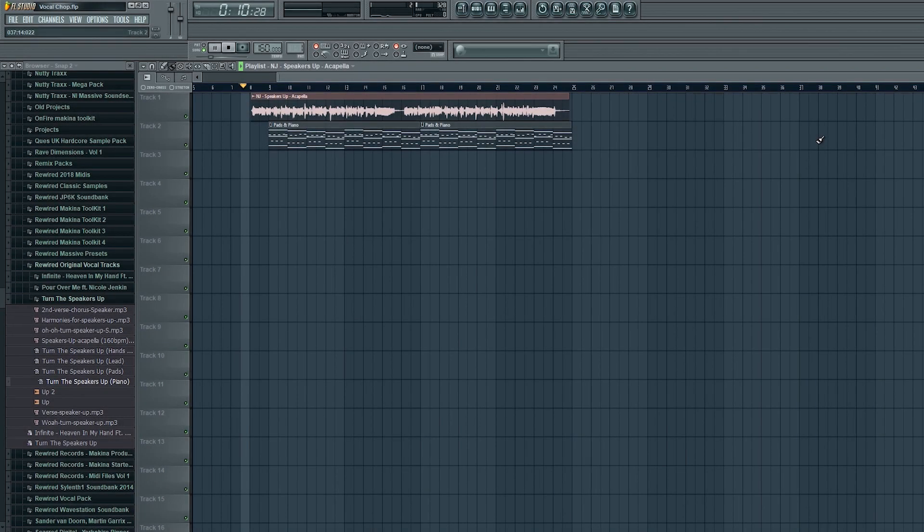Alright, so that's the sort of thing we're going to be working on today, so let's dive straight in. I've already dropped my acapella onto the song playlist and I've time-synced it to the project so it's going to be in the right BPM and play in time with all my other instruments. I've just put on a really basic pad and piano loop as well so you can hear it with some instrumentation, so it's not just a vocal on its own.